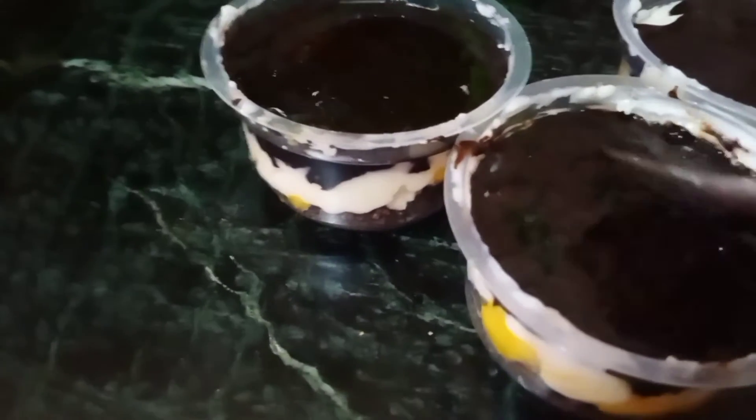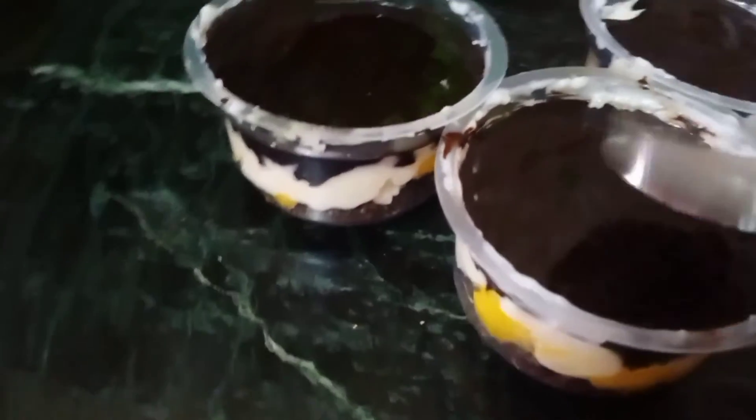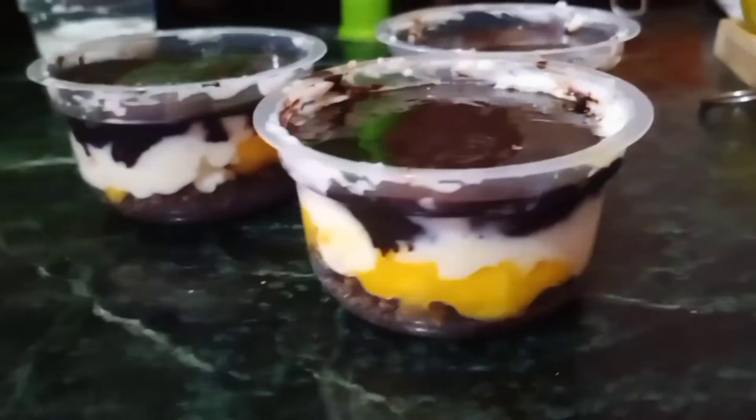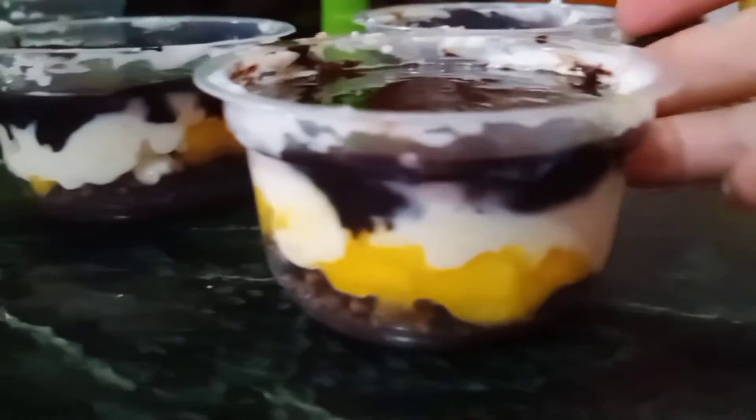Once you are done, just spread the last layer evenly. According to the size of the glass, you can add more layers on it.